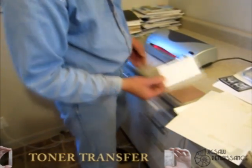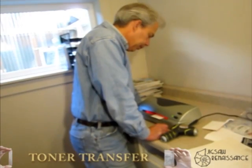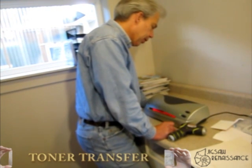Now it says must use carrier — don't use the carrier. What we're doing here is we're melting the plastic-based toner from the laser printer.